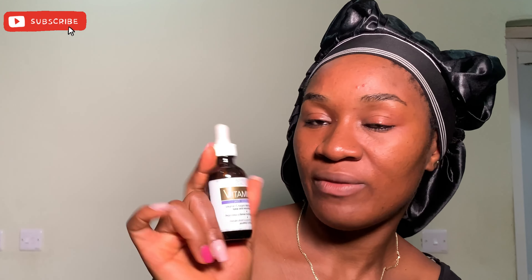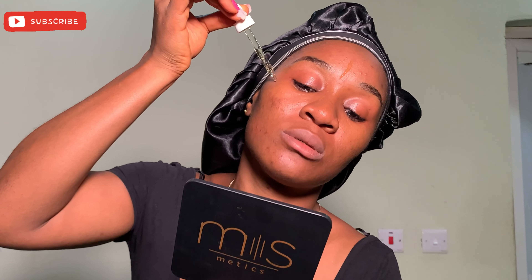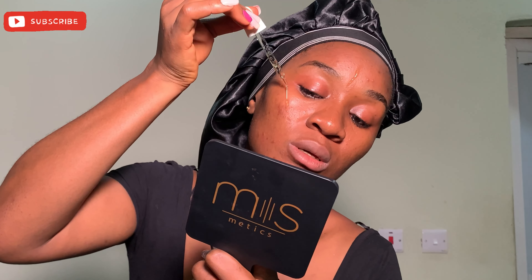I let the toner absorb into my skin for about 15 minutes — I don't rush it. I just put on my favorite song and vibe while waiting. Now I'm going to apply my Vitamin C Advanced Clinical Anti-Aging Serum. I'm just going to put a little quantity and use my hands to distribute it all over my face.